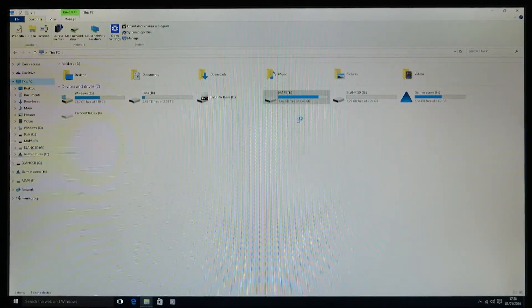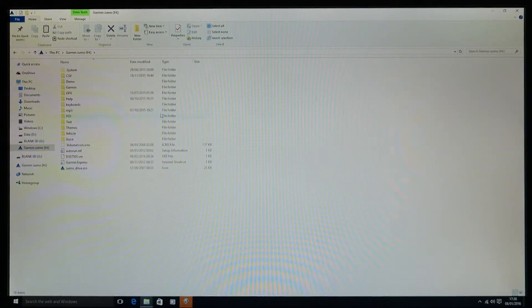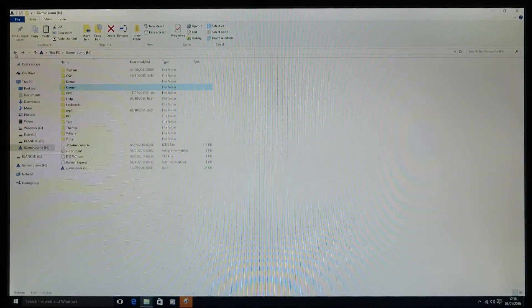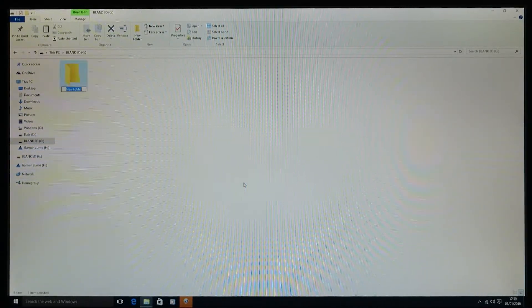Go into your Garmin Zumo and find a folder called 'Garmin'. Go into that and find a file called 'garmin_device.xml'. Right-click it and copy it. Go back two steps, find your blank SD card, go into it, right-click, go to New → Folder, and name that folder 'Garmin' with a capital G. Once you've named it, double-click to go into it.